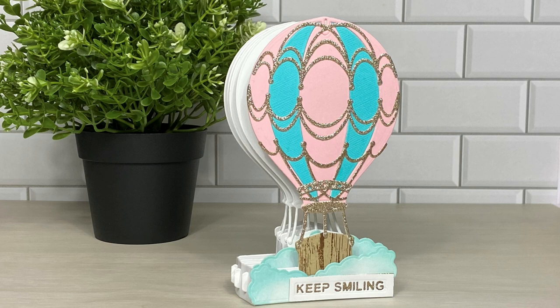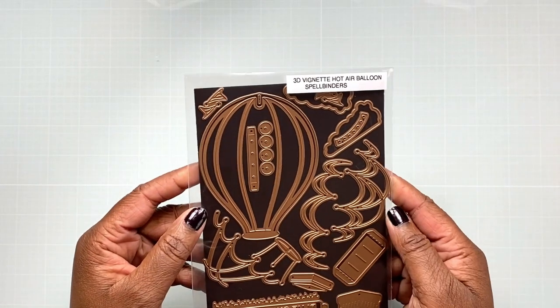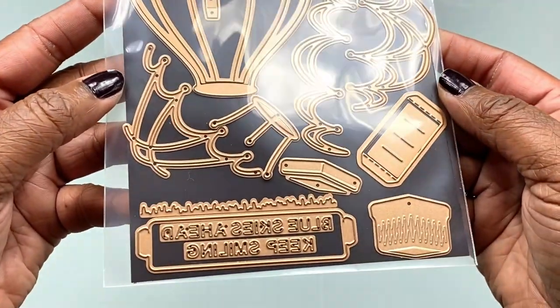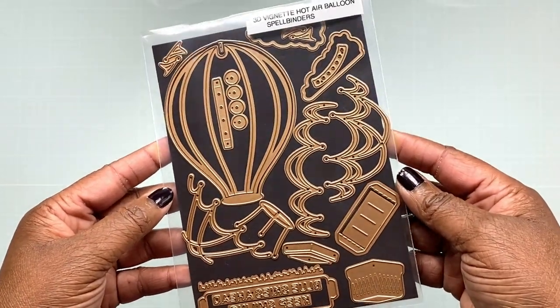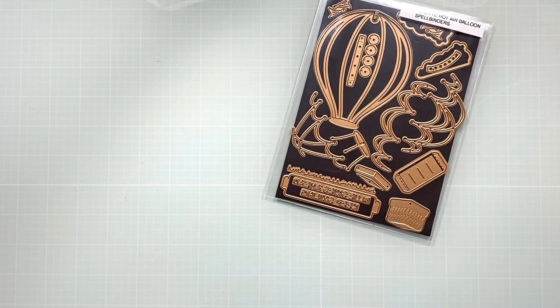Hello everyone, it's Robin the Delta Crafter, and I want to thank you for joining me for another video on my YouTube channel. Today I'm going to be sharing with you how to assemble the 3D vignette hot air balloon, which is a brand new die set from Spellbinders. Let's go ahead and take a look at this die set — it really does turn out to be a beautiful freestanding vignette that you could give as a card or have on display in any room.